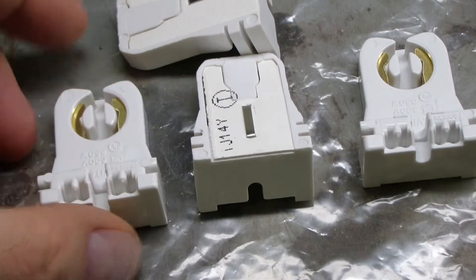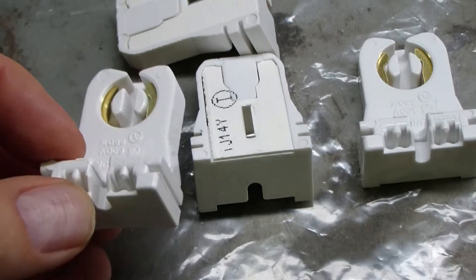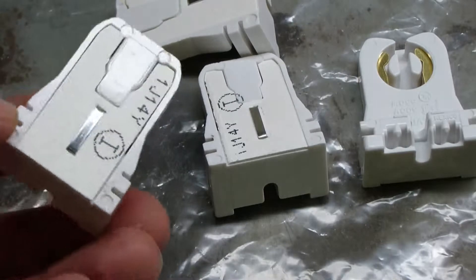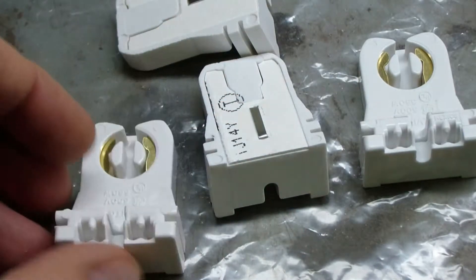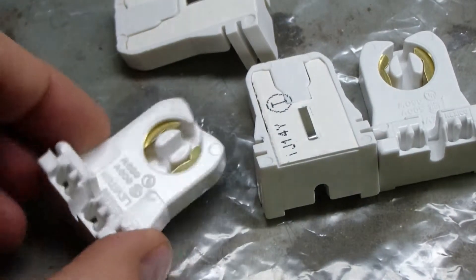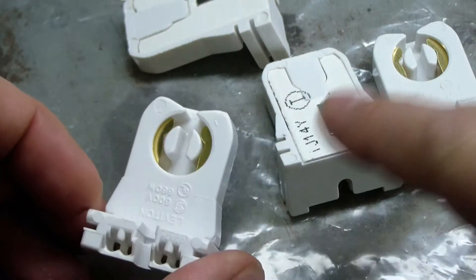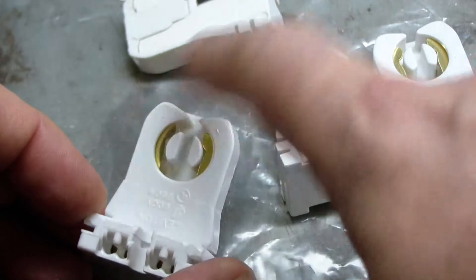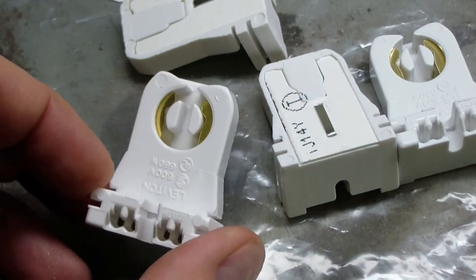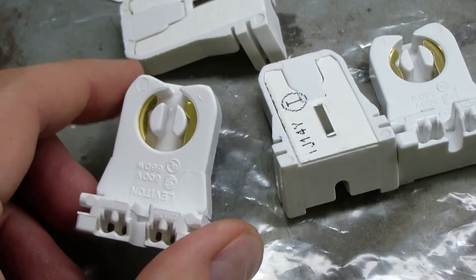To be safe, I also picked up some new sockets. These are from Leviton. They're less than a dollar a piece, and they sure look cheap. I got all this stuff from 1000bulbs.com just in case I need them. Basically, they are non-shunted, meaning one side is not connected to the other side, so you can put the line and neutral — AC power — on these two wires here.